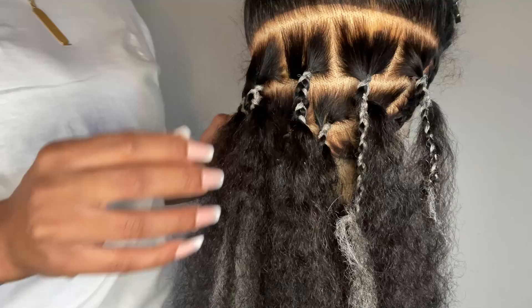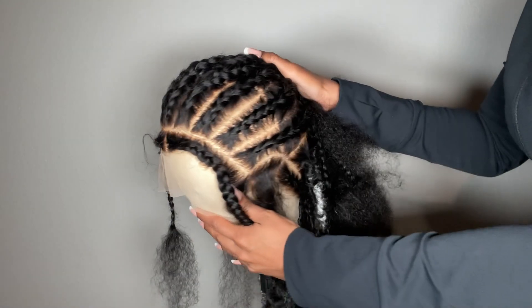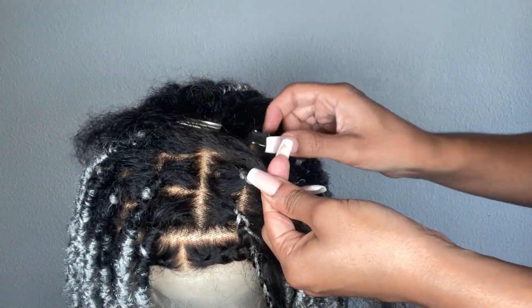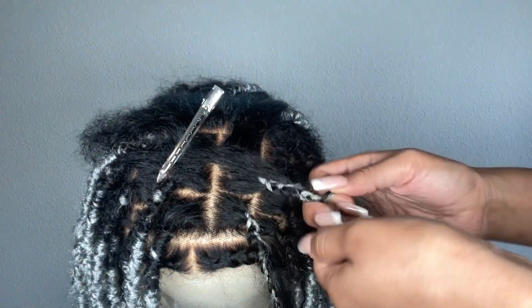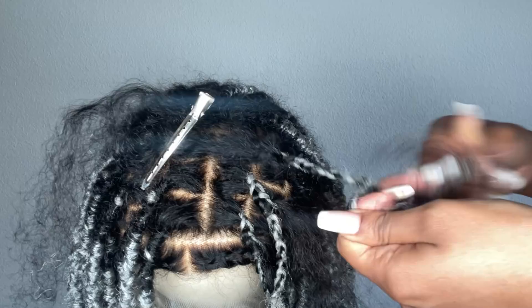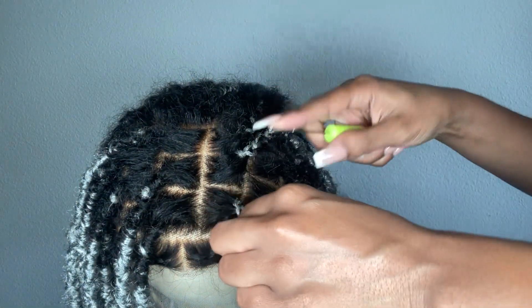I'm using the same technique up the entire head. Once I get to the top, I like to backcomb the root a little bit just to simulate that lived-in faux lock look. Because the texture on this wig is a little bit silky, it won't necessarily get that look on its own. So adding a little bit of texture to the roots really creates a lived-in, messy, couple-of-weeks-old faux lock look that I really like. It's giving it more of a distressed vibe — super duper cute.